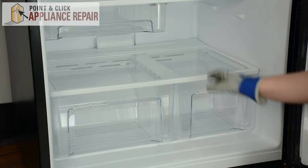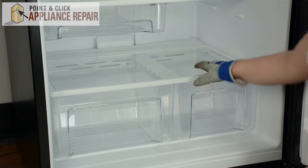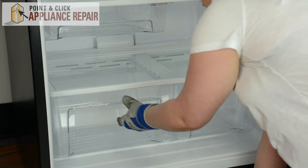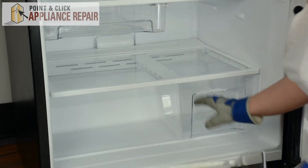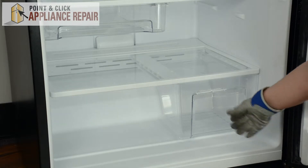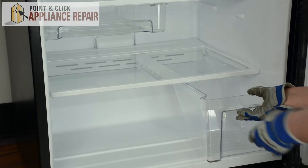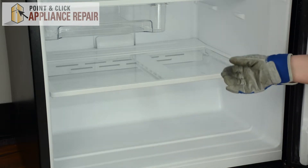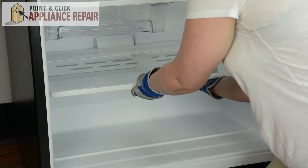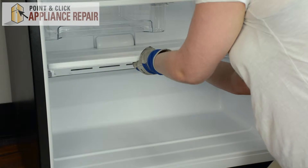Open the refrigerator door. In order to remove the shelf with the rails, we'll need to remove the drawers. Just pull those straight out. To remove the shelf, lift up on the front and pull forward.